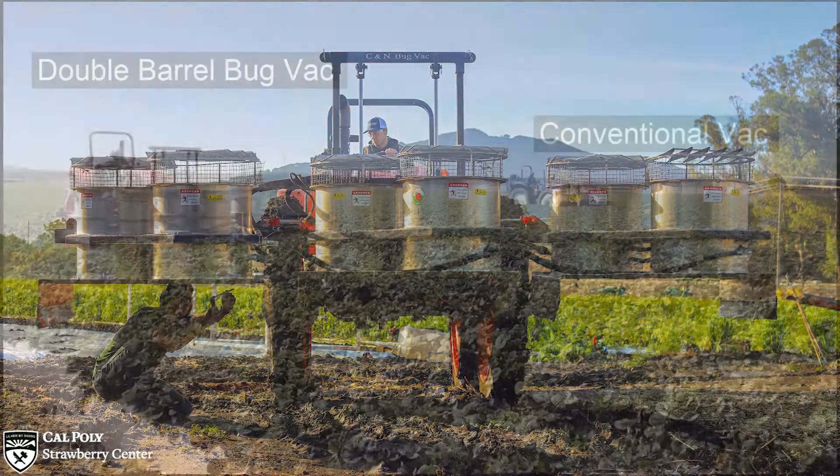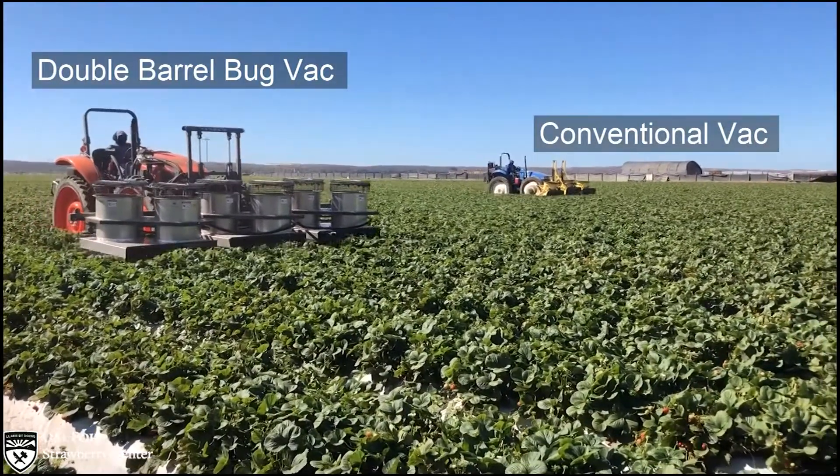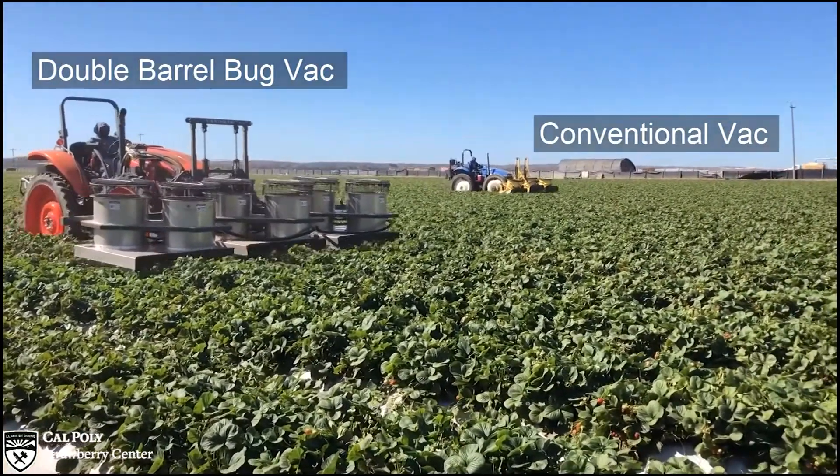For vacuums used on sixty-four inch beds, the same tractor can now power two fans per bed instead of one, which more than doubles the inlet area while maintaining the required air speed.